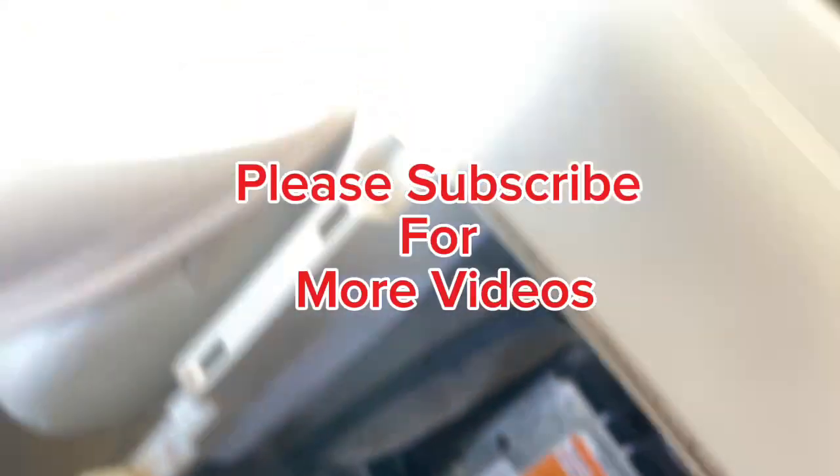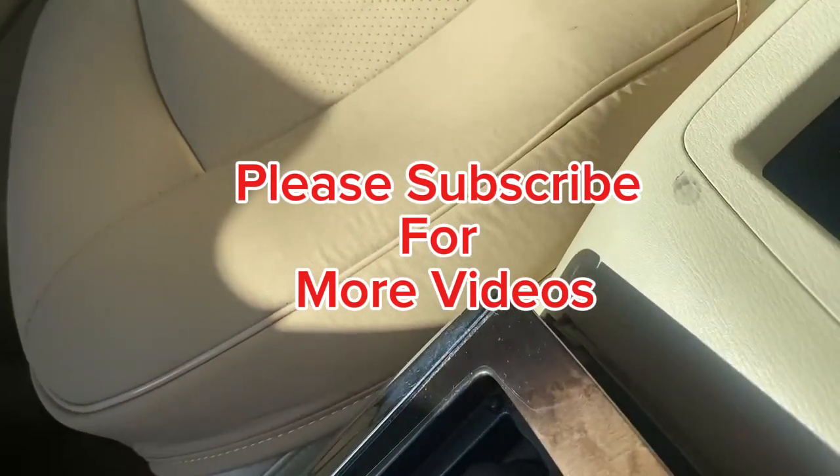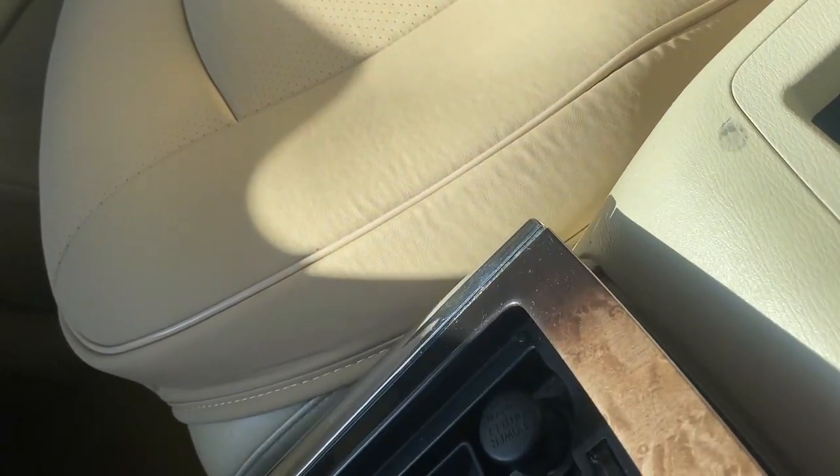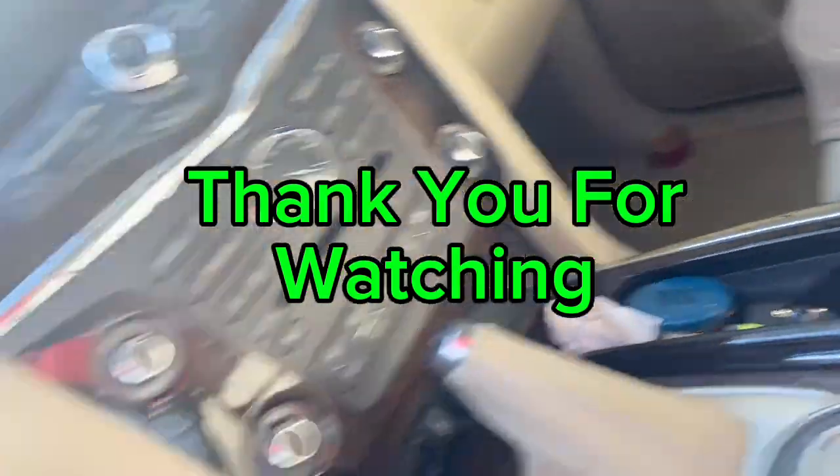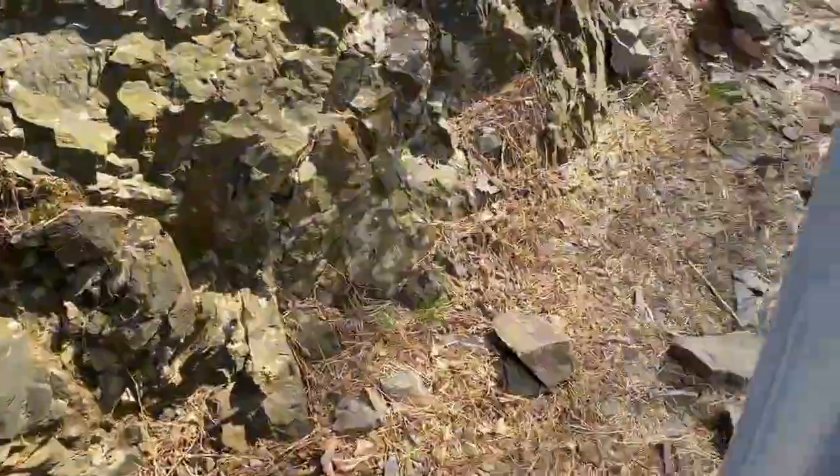It's three screws and a 10mm, and you plug it out. If you get a crash, you gotta send it out to get it reprogrammed. You can go on eBay — it's going to cost you less than $40 to reprogram this.